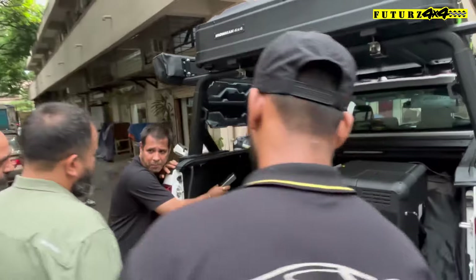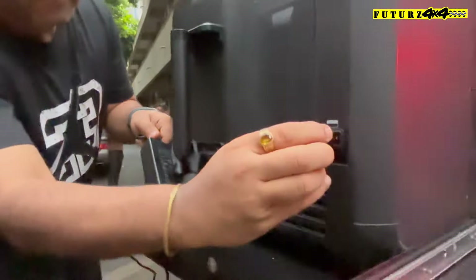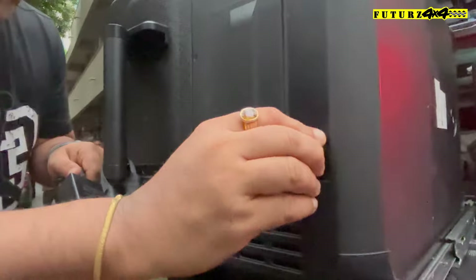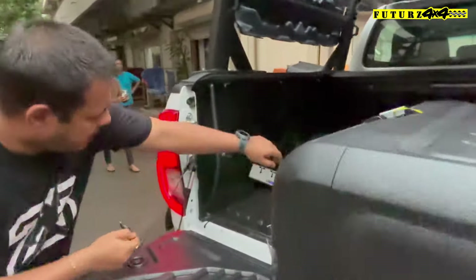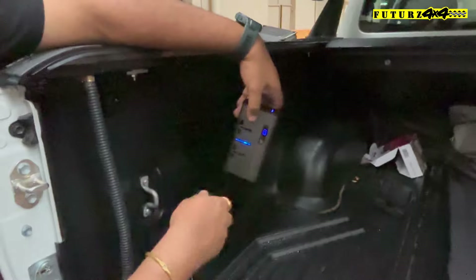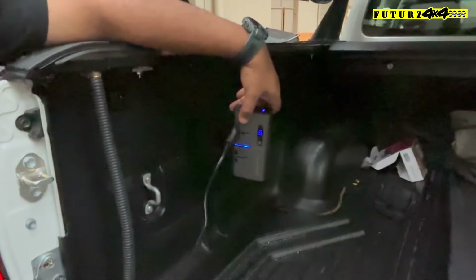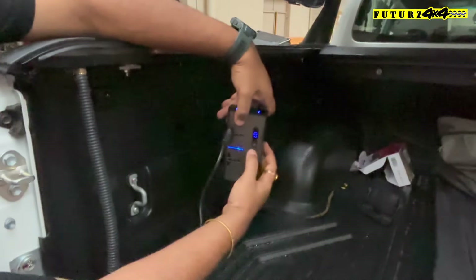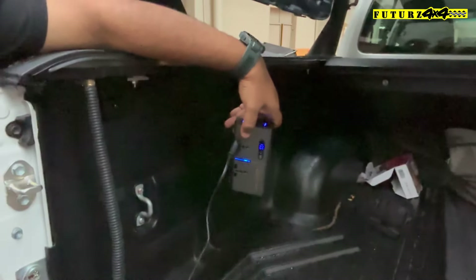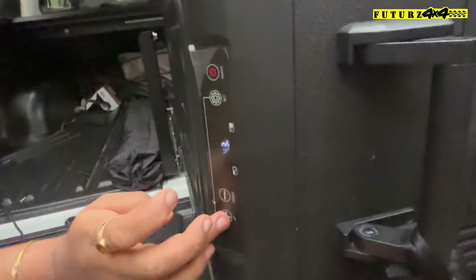The power supply will be DC to AC. I have plugged it in. Look, this is on. Now this is not done yet — there will be a blue dot, and I will show you the blue dot. Once the blue dot appears, it will start. This is on, and this as well.